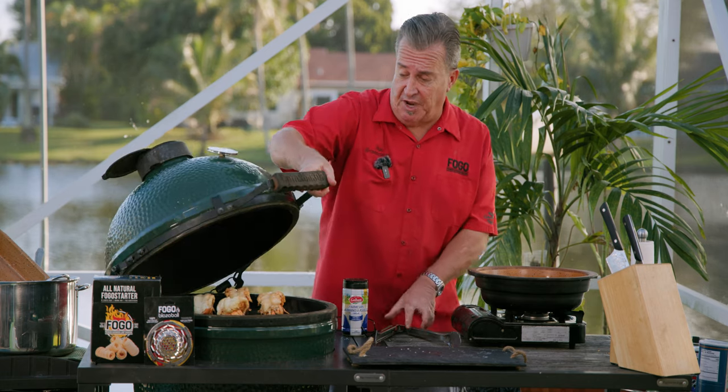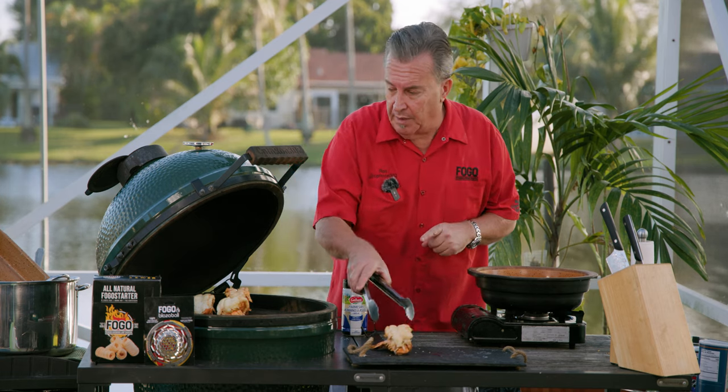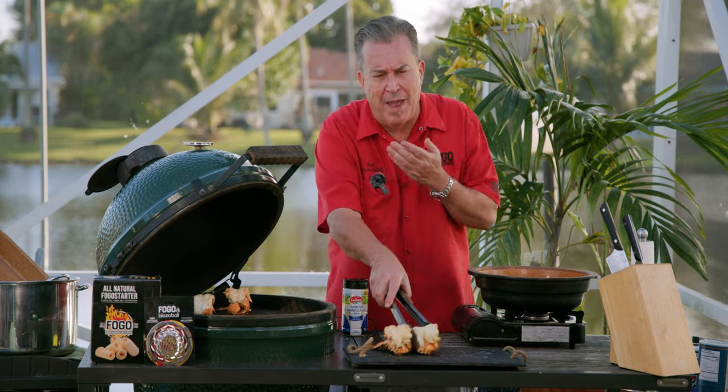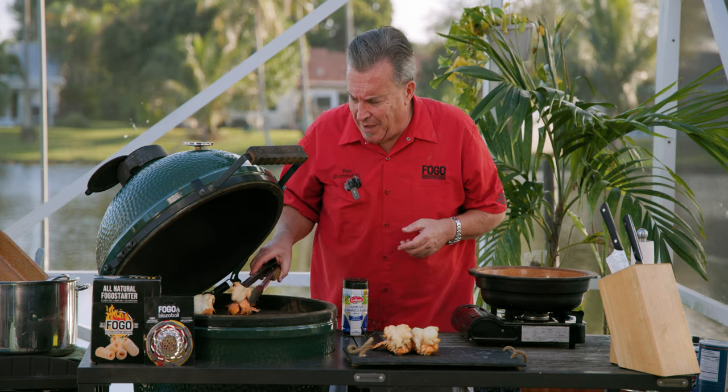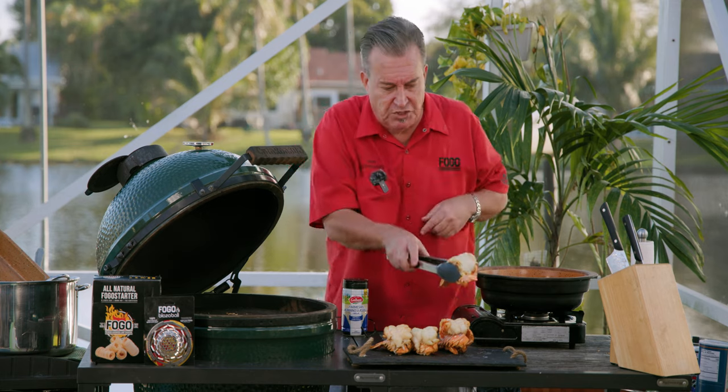Our lobsters are done — they hit 135, actually went to 137. But look at them, they're beautiful. If you could smell that, it's pretty tempting just to eat these things the way they are. But no — lobster mac and cheese.